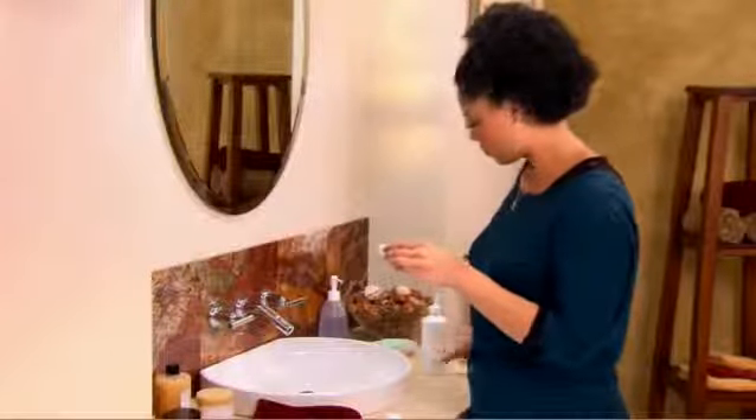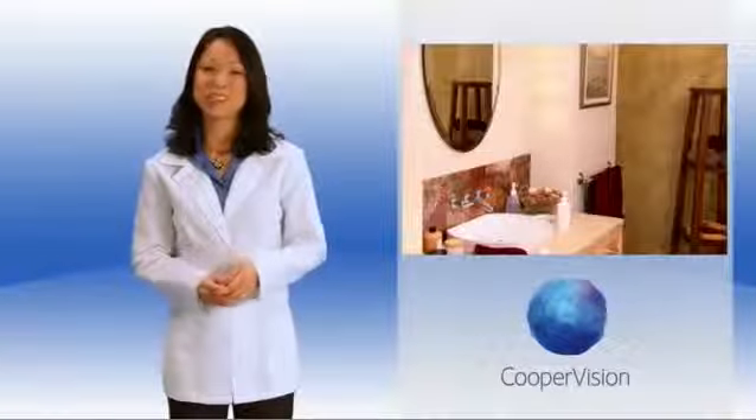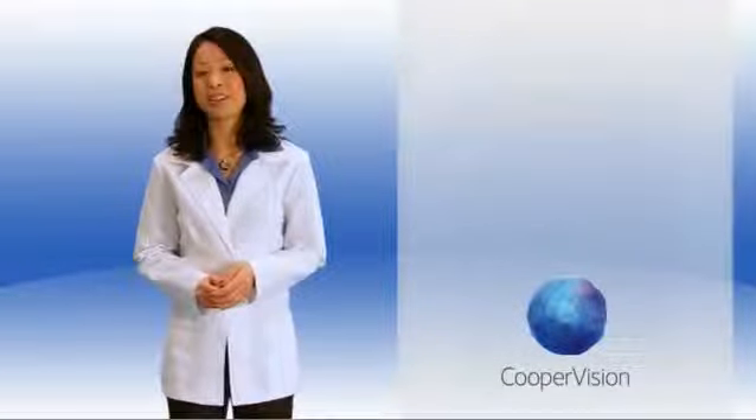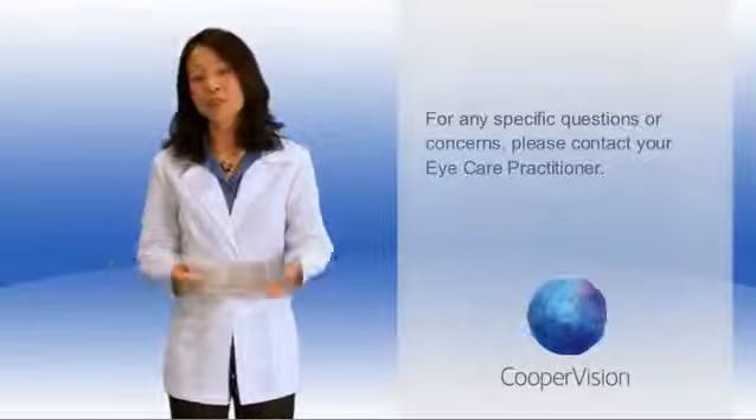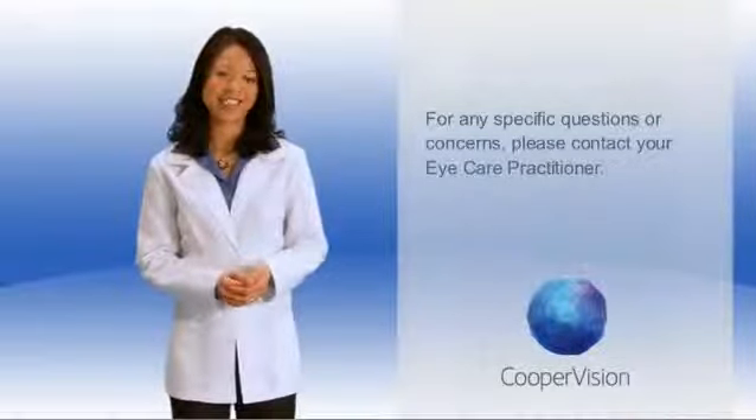Follow the same steps to remove the lens from your left eye. That wraps up the CooperVision Contact Lens Application and Removal Tutorial. Remember, if you have any questions regarding your contacts, check with your eye care practitioner. Thanks.